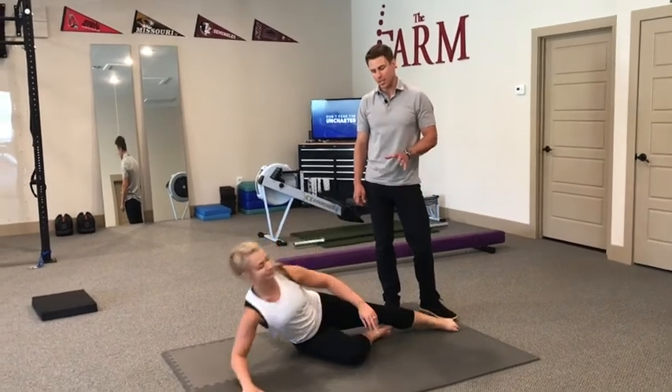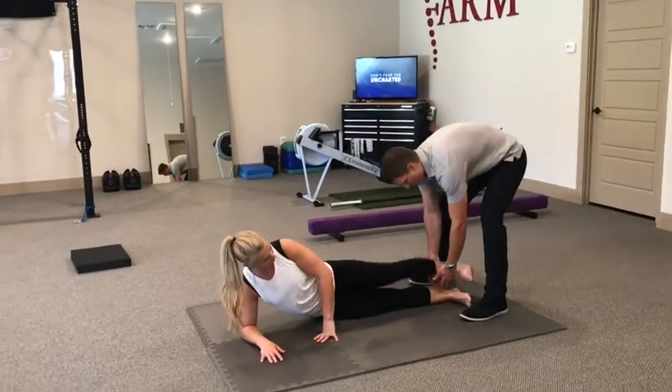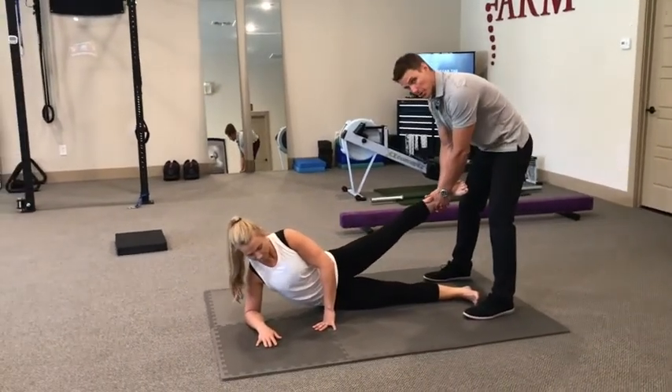These are Copenhagen adductions. Sloane is going to start in kind of a side plank position. I'm going to lift her leg up. I'm going to show you how we can do this with a bench though.